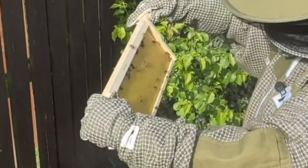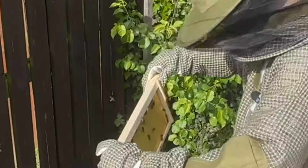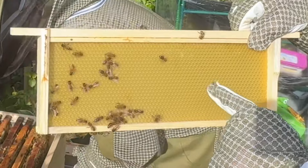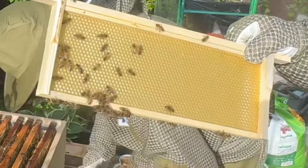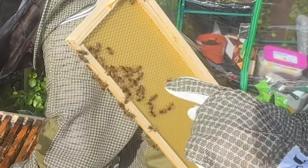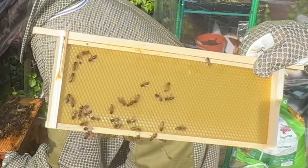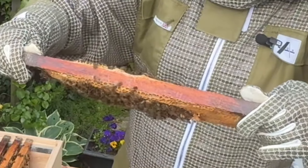It doesn't appear that they've started to do anything on this frame. This was a new frame we put in because there were a couple of rotten ones. This is foundation - it was put in when the frame was made to give them a base that's ready to start filling out with comb to then lay more eggs in. There's nothing on it yet, but there's lots of bees on it which is a good thing.